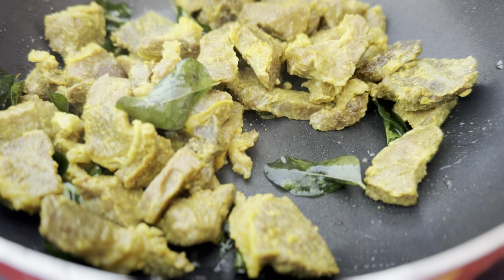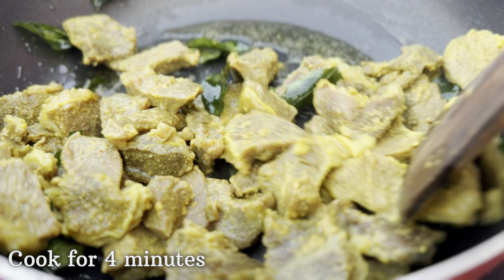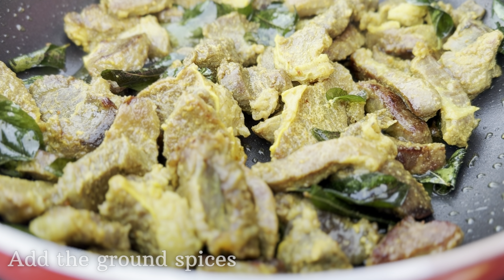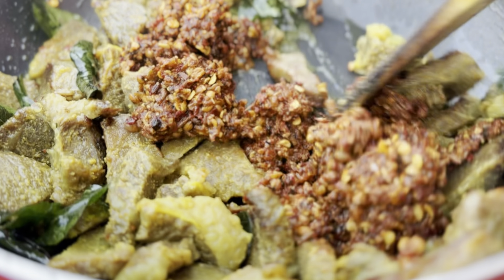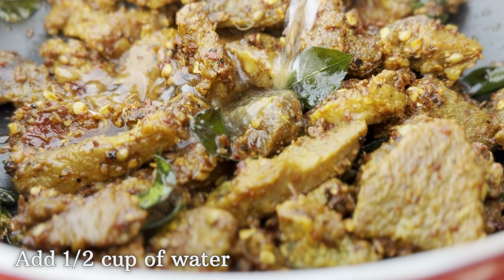Give this a good stir and let it cook for another four minutes. After four minutes, add the ground masala from earlier and mix it really well with the beef.